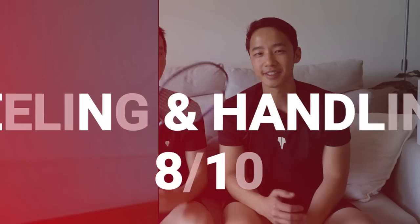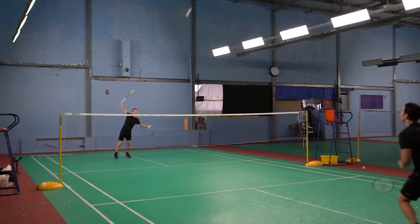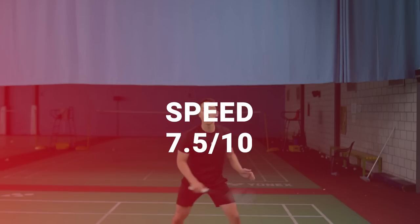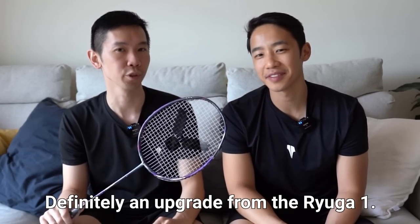For our ratings: feeling and handling we gave it 8 out of 10, control 8 out of 10, power 8 out of 10, and speed 7.5 out of 10, giving us 31.5 out of 40. So maybe it's not twice as good in ratings as the Ryuga 1, but it's definitely an upgrade from it.